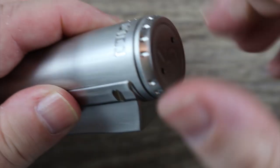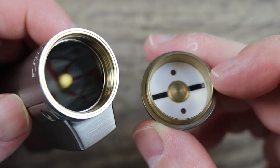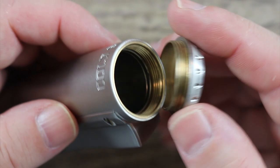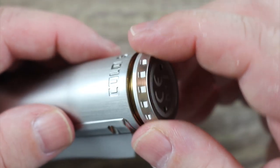Give this a little twist and the threading is nice and smooth — I've got to give them credit for that. You can see the negative sign over there. Looks like brass on the battery cap. It does feel nice and smooth when you thread it on — no issues with the threading at all.